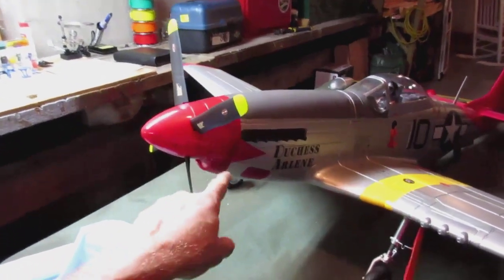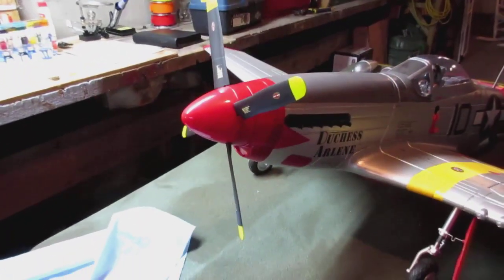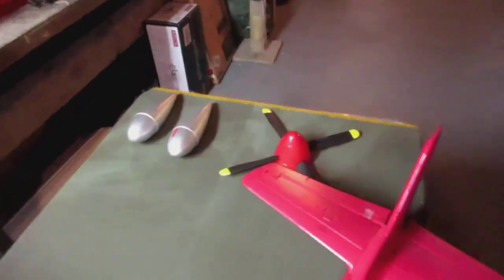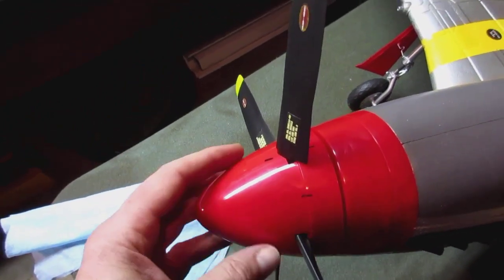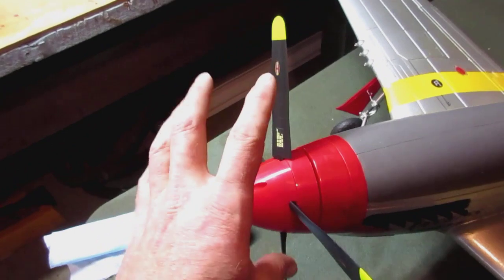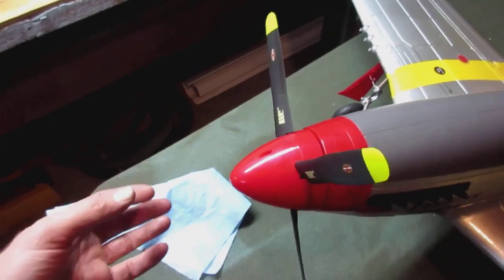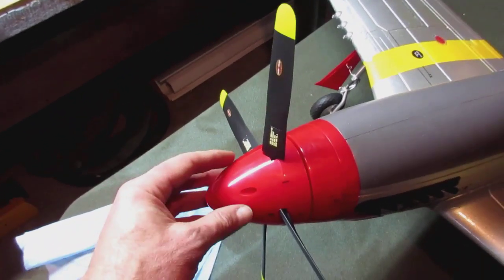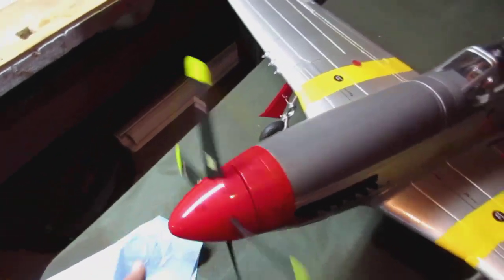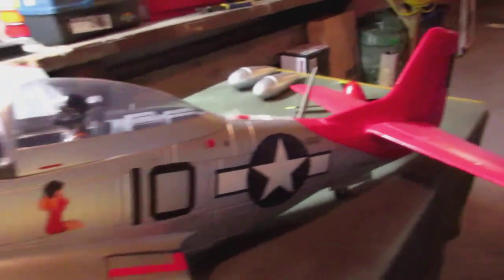So I ordered a new prop hub, spinner, and prop all together, partly because I wanted the new blades with the decals. I have a spare prop hub and spinner assembly. You can see the little Sharpie markers on the spinner to the hub — that's because when you balance the prop, the hub, and spinner all together as one assembly, you have to take the spinner off to install it. So I marked the spinner to the hub in the position it was when balanced, so when I reinstall it, it goes back in the same position.